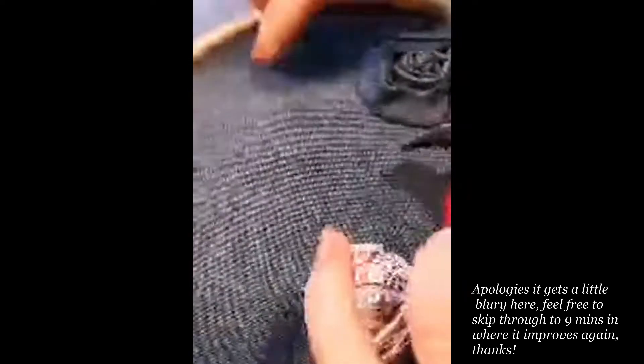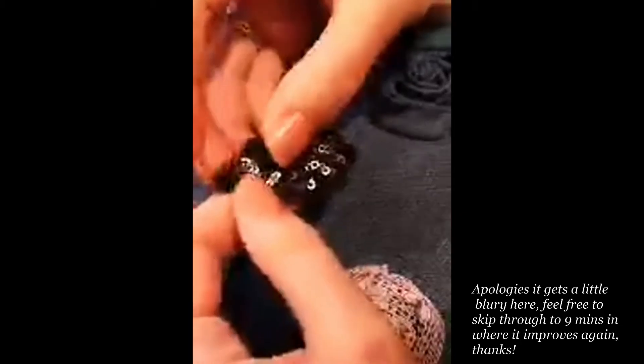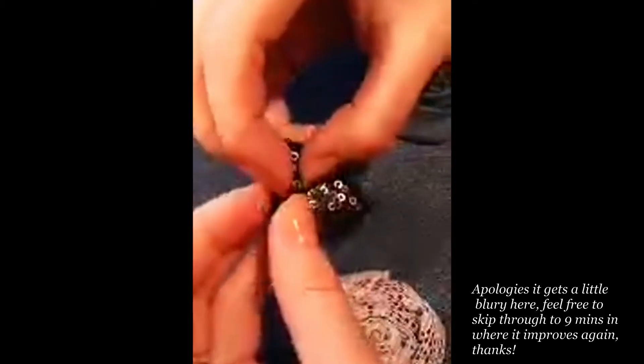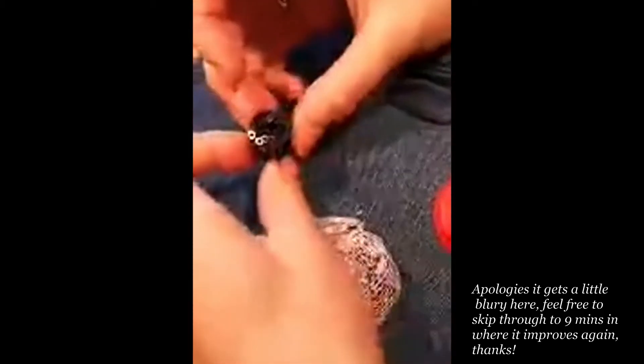First off, what I'm going to do is make the center. I need to roll in the first petal so that I've got a nice tight little bud shape, a little bit like so.